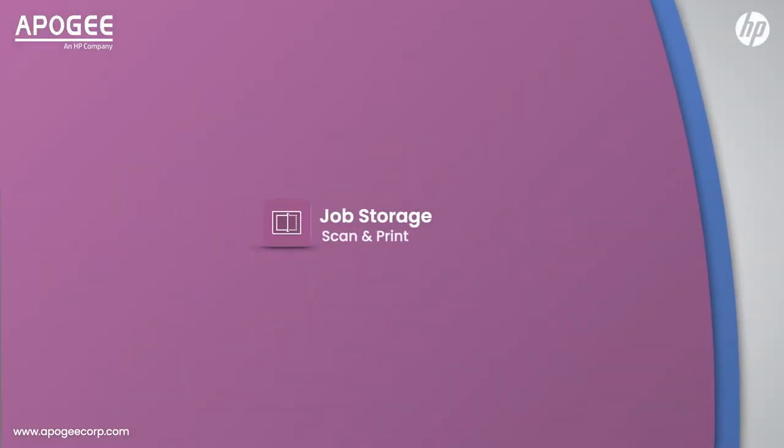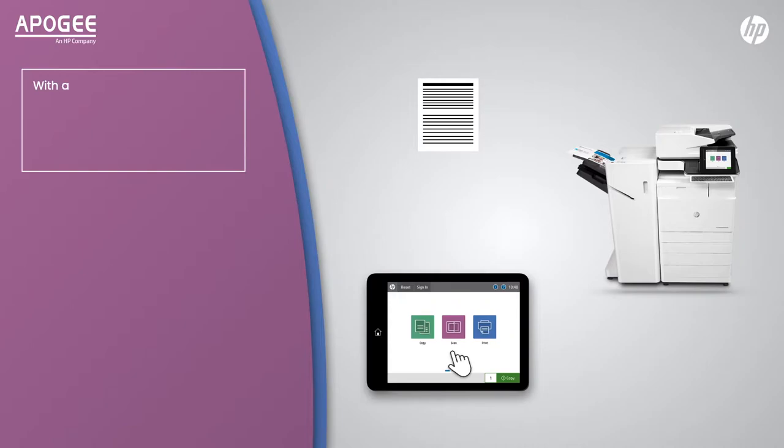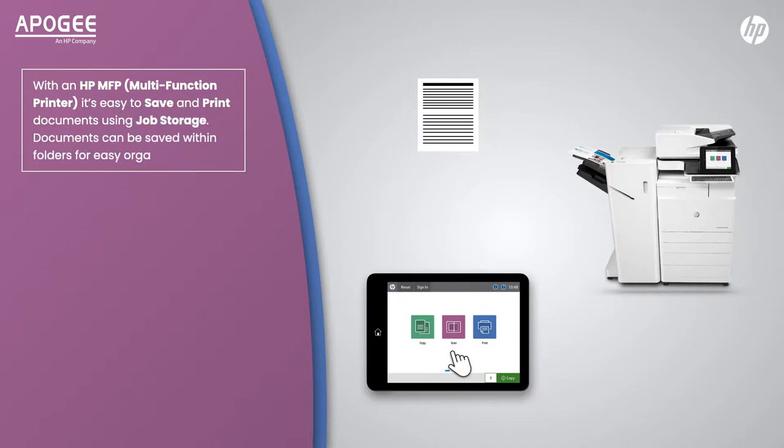Job storage scan and print with an HP MFP multi-function printer. It's easy to save and print documents using job storage. Documents can be saved within folders for easy organisation.